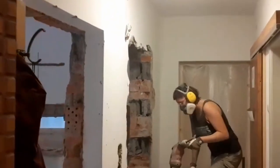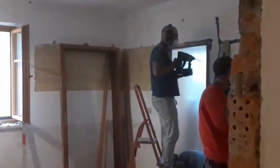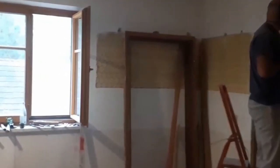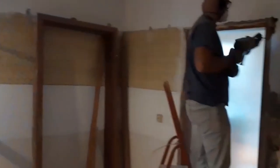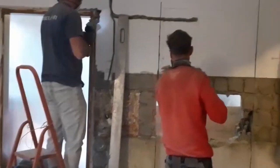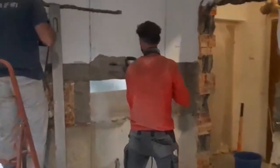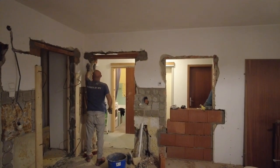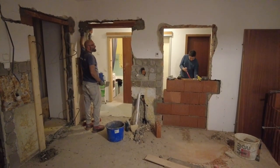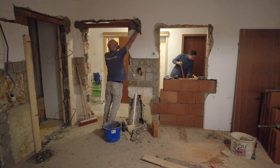As we didn't want to use our camera equipment in the quite dusty environment of this construction site, we just have a few videos with a cell phone. Also, this was the first day of the teardown which was very demanding for all of us, so we didn't have the energy to film much more. In the evening of the first day, we accomplished two new openings for the doors in the wall and nearly filled halfway of the old door.